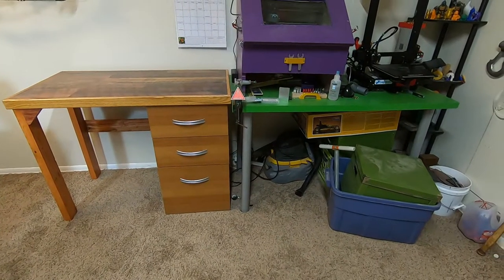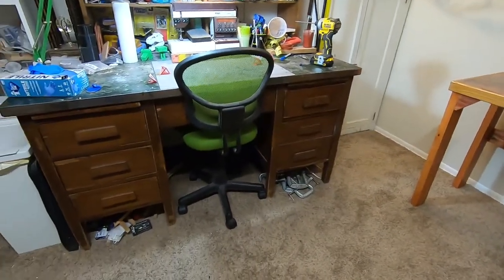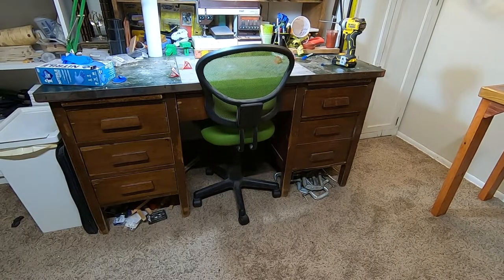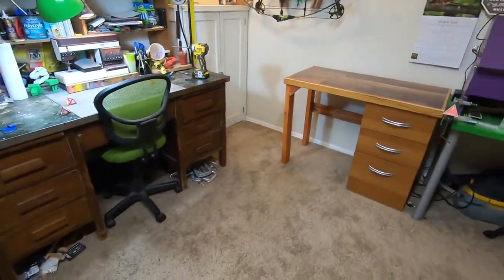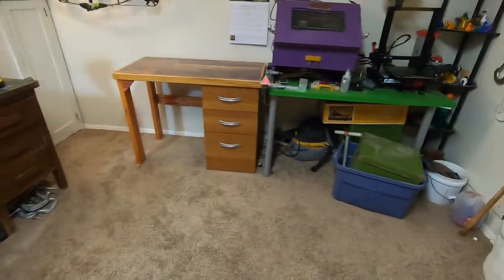So here you can see where the desk sits. It's between this desk that I got from Ikea and this one that was handmade about 110 years ago and survived two world wars. I just think it's kind of apropos that this desk is somewhere in the middle, but a lot closer to this one.